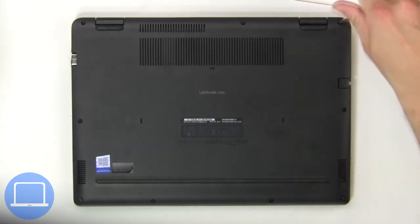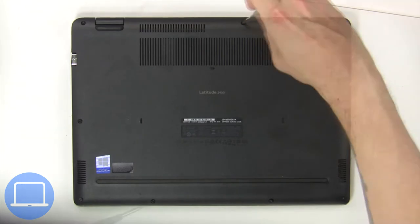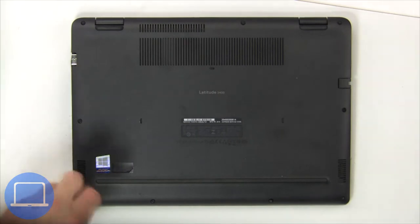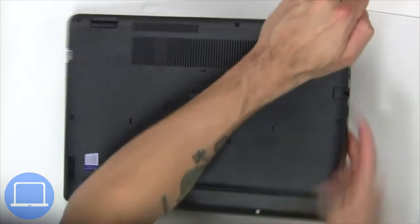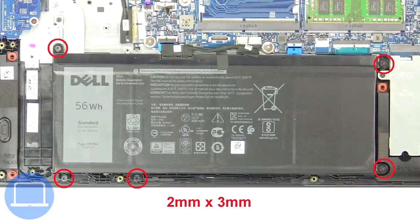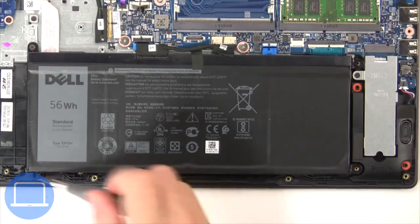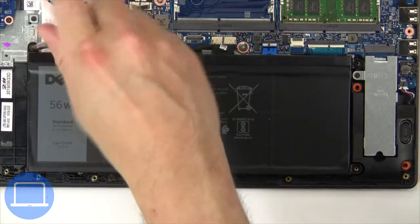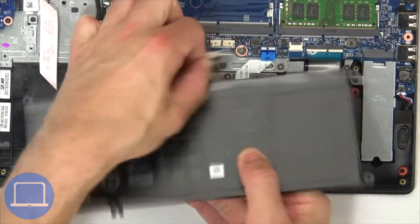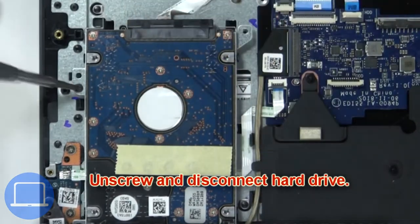Unscrew and remove the bottom base. Now unscrew and disconnect the battery. Then unscrew and remove the hard drive.